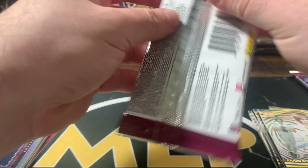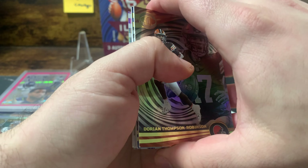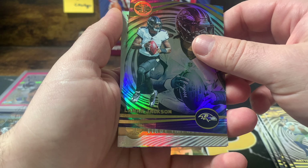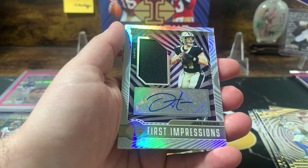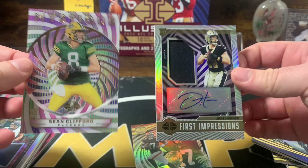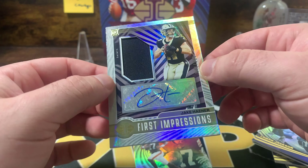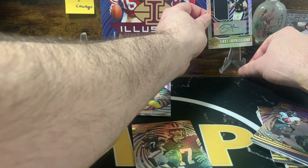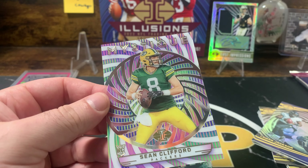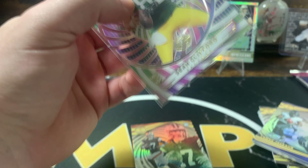We're not halfway through — we got some cards, I don't think we got tremendous value but we still have all our autographs left so anything can happen. Another acetate card — Dorian Thompson Robinson, Matthew Stafford, Lamar Jackson. First impressions — is this an autograph? It is! It's Jake Hayner on the RPA, numbered out of 399. Sean Clifford on the back — both quarterbacks you're not really looking for, but it's a sick looking card.